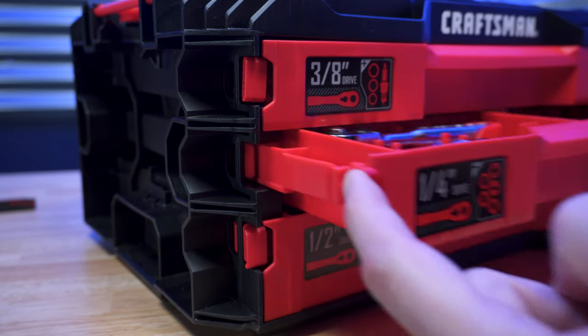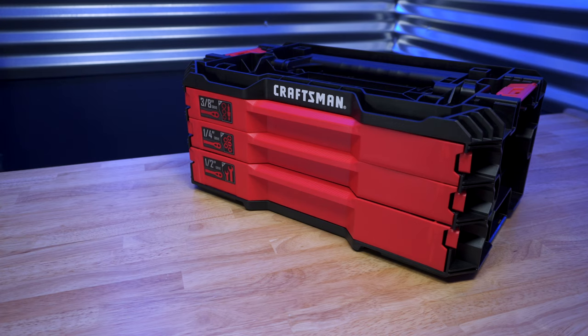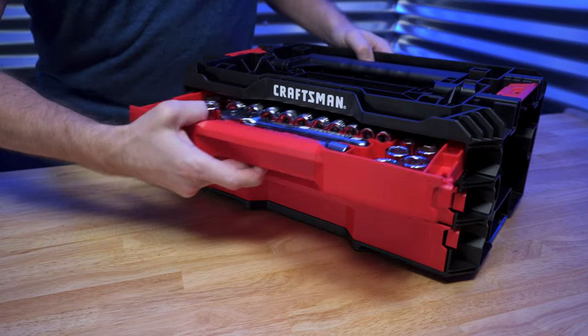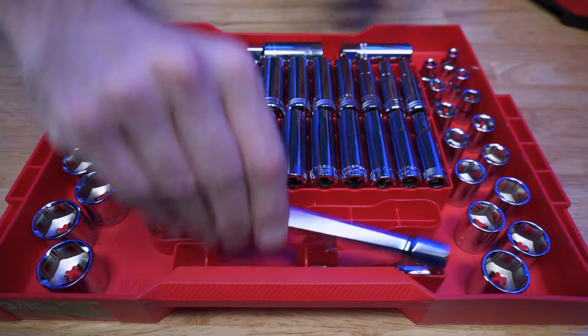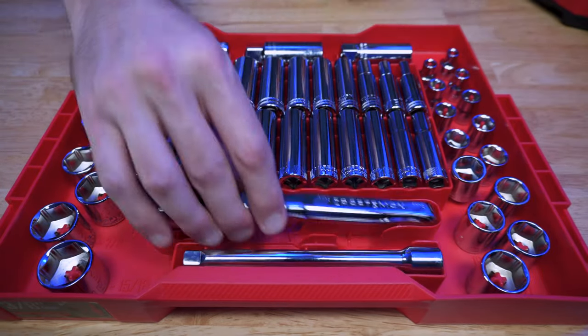To open the drawers, you just press on the side tabs, push them in, and that unlocks the drawer. They're completely removable too, so if you know you want to use the three-eighths-inch drive tools, just pull out the whole tray and take it to whatever project you're working on. Everything is cleverly organized, easy to remove, no drastic force needed, and easy to put back into place.